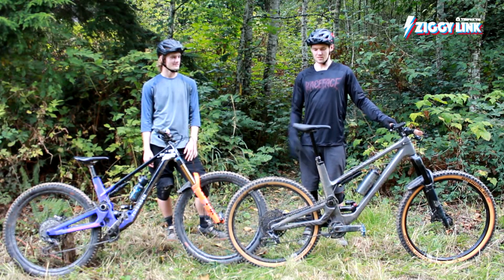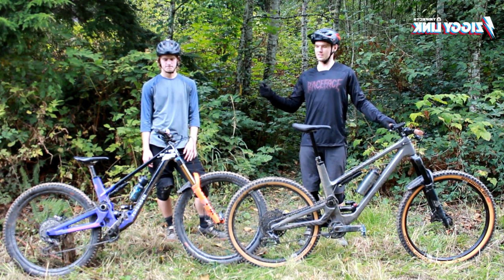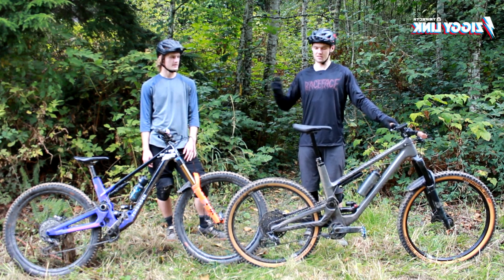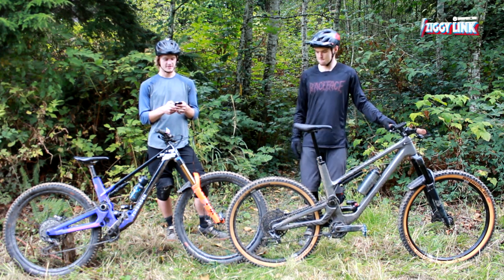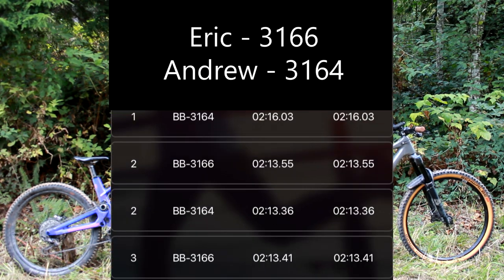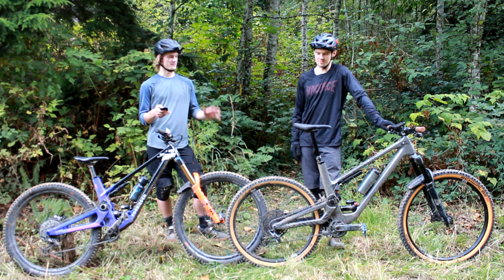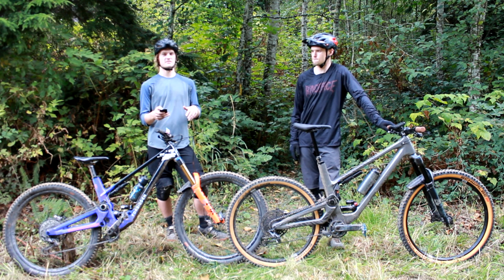We just did our fifth lap down Atomic Dog here. We started with two laps on our regular setup — I'm regularly on the mullet and Eric is regularly on the full 29. We did two laps regular, then we switched so I had the full 29 and Eric had the mullet, did two laps like that, and then we switched again back to our original setup to see if the times changed. Andrew and I are remarkably similar in speed — we had almost identical times on the first two laps and very similar afterwards. The trend is really just that we got faster as we went, so we're not seeing that the mullet or the full 29 was particularly faster than the other, but we did notice some differences in feel.